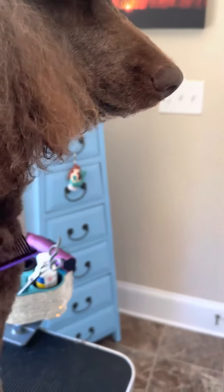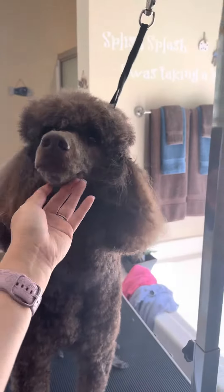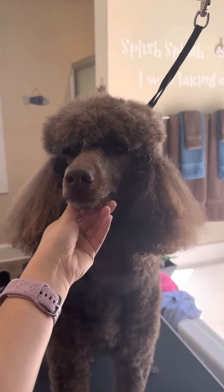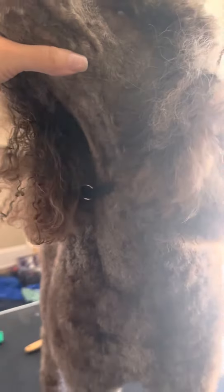Good job, baby. Good job, Tucker. Show your neck. I don't know if you can see the big glare.